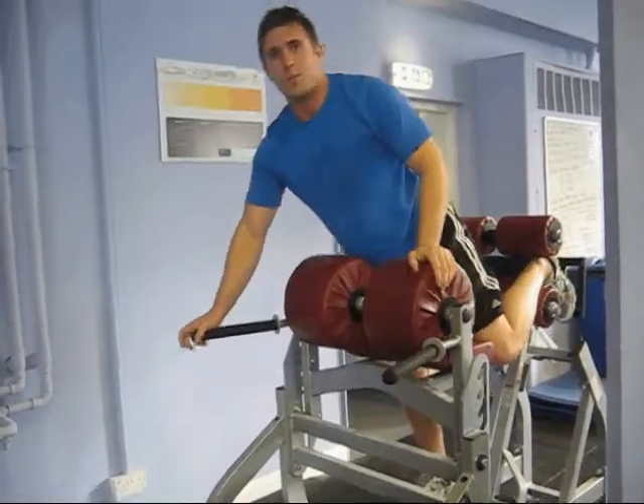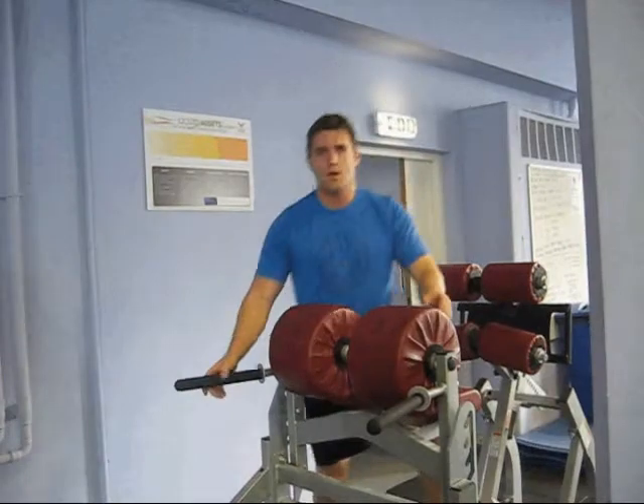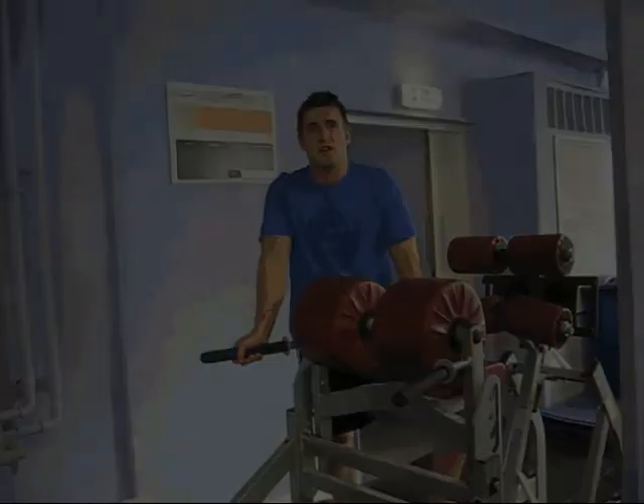Great exercise for building low back strength and muscular endurance. That's those low back extensions. Thank you very much.